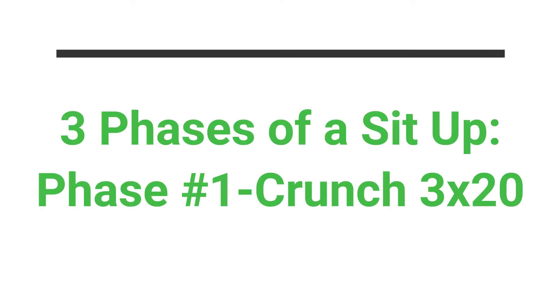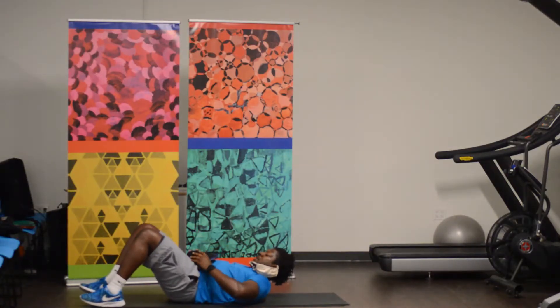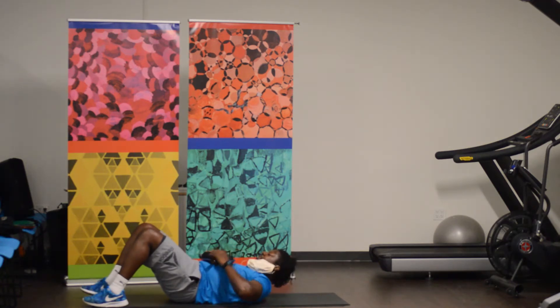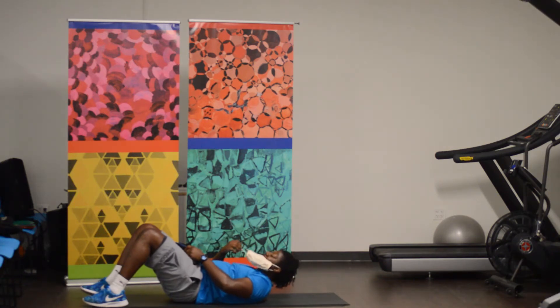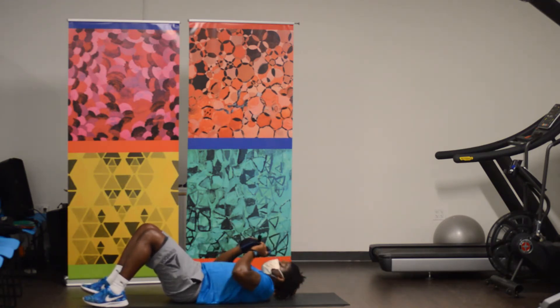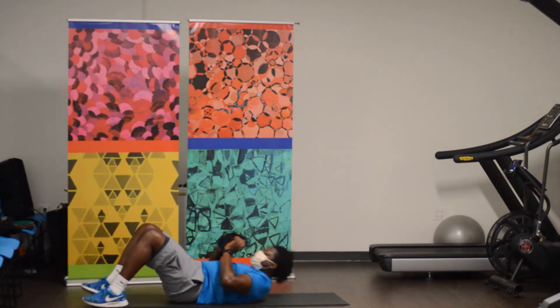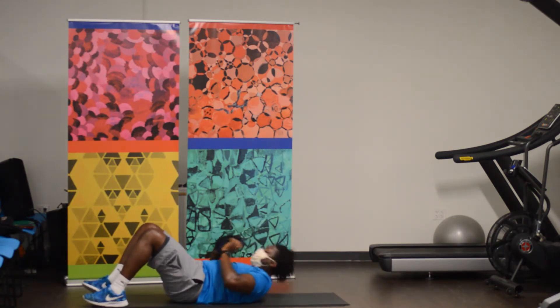Three phases of our sit-up — we have a crunch, 20 crunches. So we're laying on our backs, our feet are here, and we're just going to do this first part of our sit-up. That's it, that's all we want. We've got 20 reps. And go — 1, 2, 3, 4, 5, 6, 7, 8, 9, 10, 11, 12, 13, 14, 15, 16, 17, 18, 19, 20. Good job.